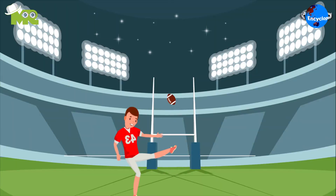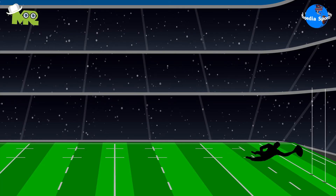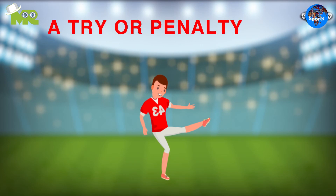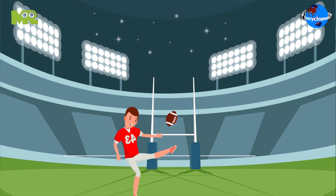One point for a punt, two points for a throw, three point field goal, four point try, five point penalty try, one point kick conversion after a try or penalty try, two point throw conversion after a try or penalty try, three point field goal conversion after a try or penalty try.